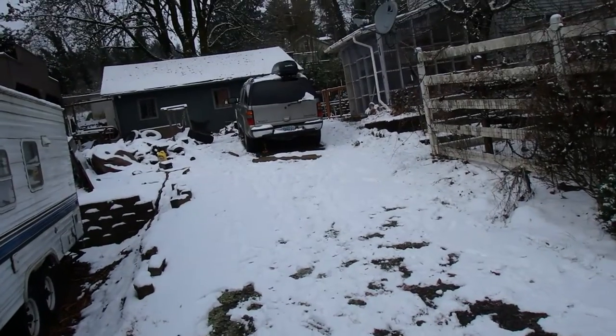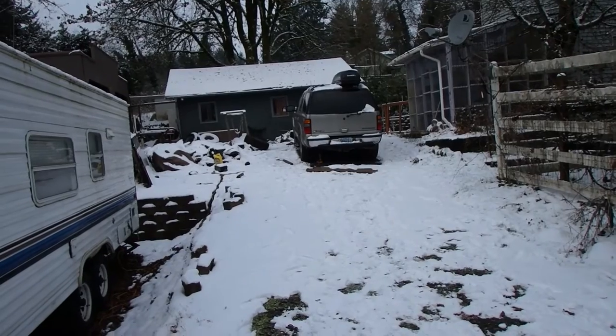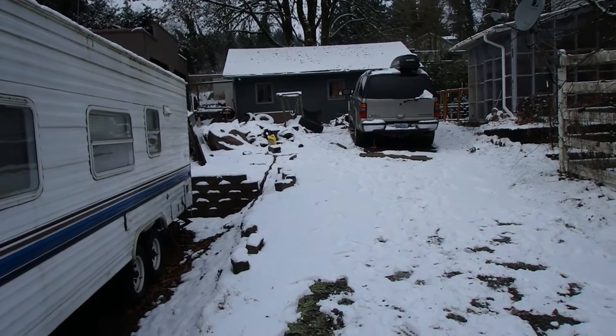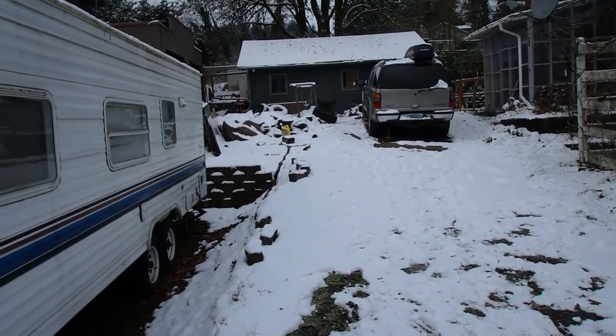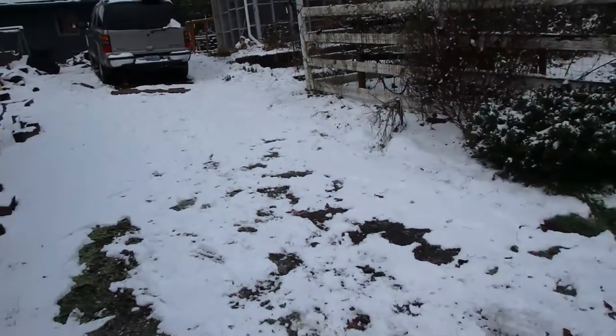We've had a lot of snow. There's a jack underneath the Tahoe — I'll talk to you about that in a minute. I'm not happy about how these tire companies treat vehicles, but for now let's do a cold start.